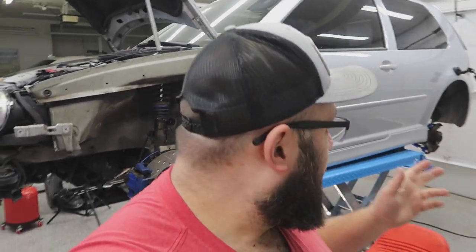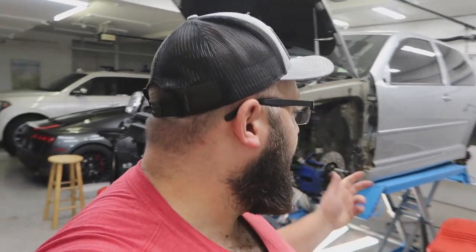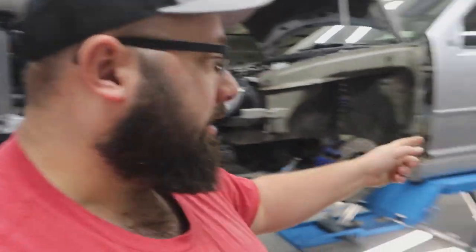Hey guys, welcome back to the channel. My name is Warwick and you're watching Gas Tax. Behind me is my 2004 VW R32. This has been my project car for the last couple months, and I am trying to make it into my ice racing machine. Unfortunately it's mid-January and the lakes still aren't ice race ready, so this might just be my summer rally and track machine. But anyways, today we're gonna be working on the rear. If you haven't seen any of my other videos, I've done quite a bit to the front end, so I will leave a link where you guys can check out all the other videos I have working on my R32.